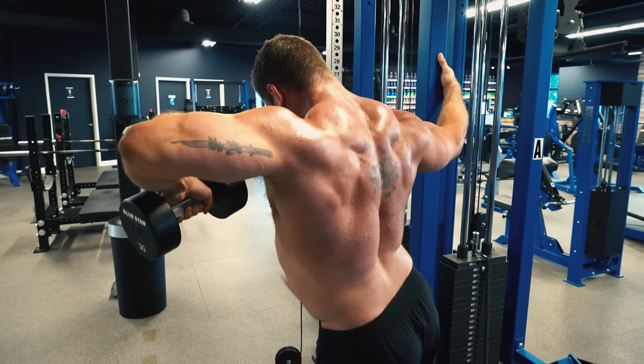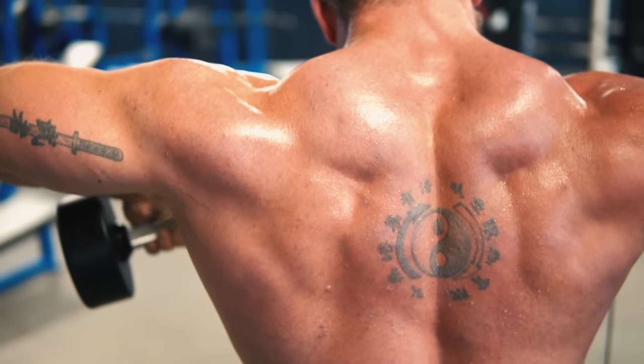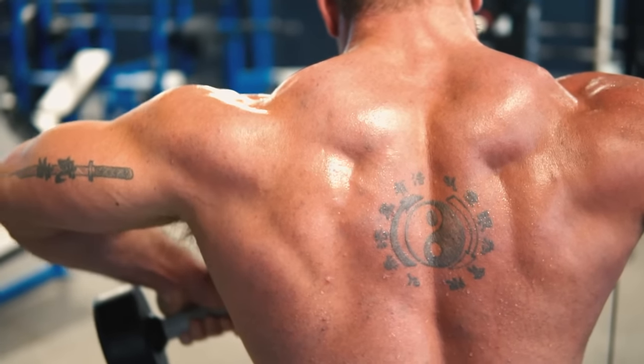Similarly, when it comes to building big and noticeable shoulders, most guys only focus on the front delts with various overhead presses and front raises. But it's the side and rear delts that really fill out your shoulders and give them that 3D effect that stands out from every angle. So we'll be going over how to do that with today's workout as well.